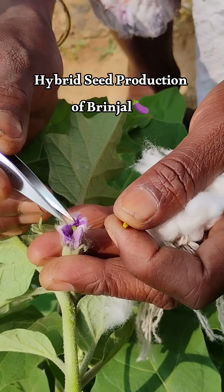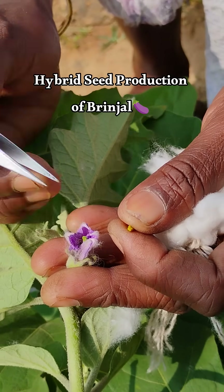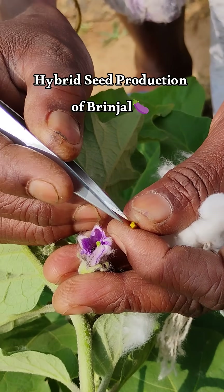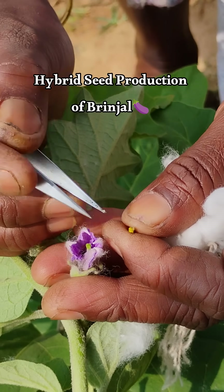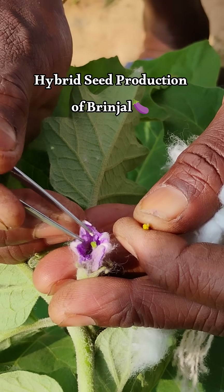In this video you are watching the pollination of a brinjal flower. This is being done for hybrid seed production. The flower you are watching is actually the emasculated one — yesterday afternoon she emasculated that flower.